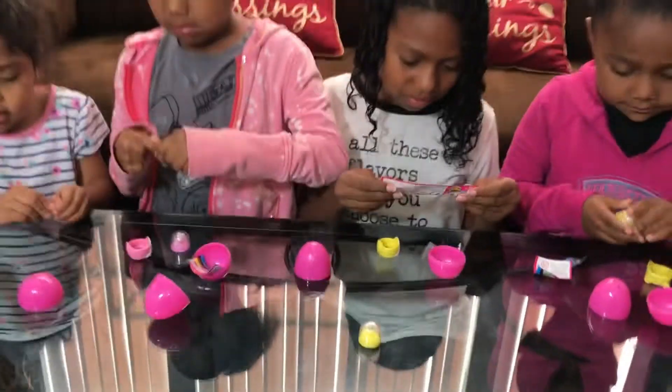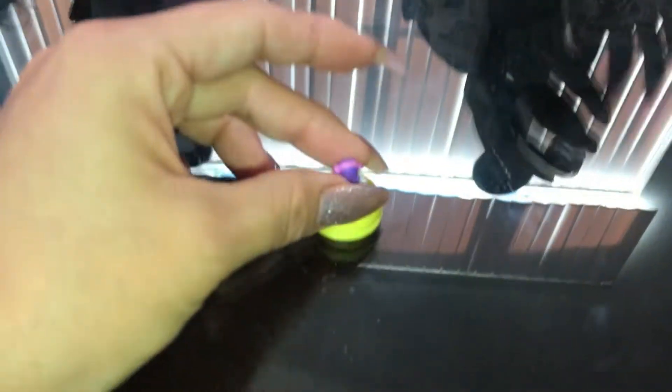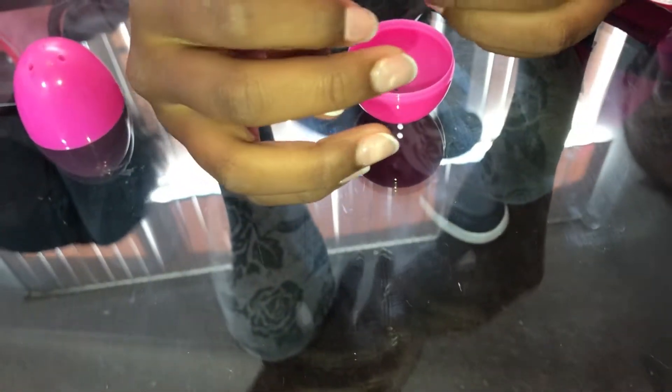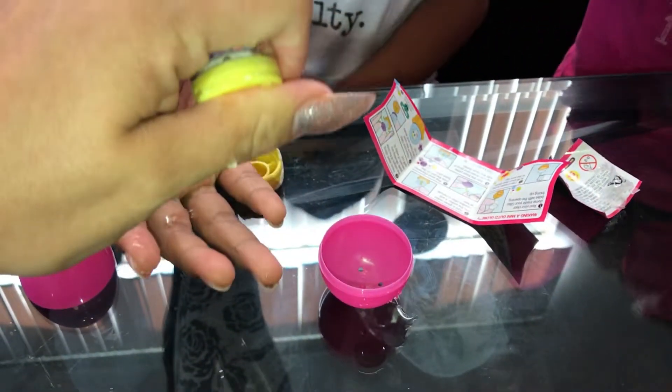Look at this water, this is so cool. So I already put water, and now we have to put the little toy on here. And then you're going to close it. Too much water. Now you're going to shake it so the glitter could — the glitter dissolves in there.